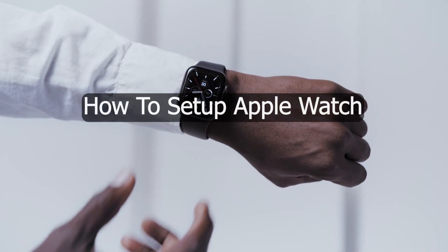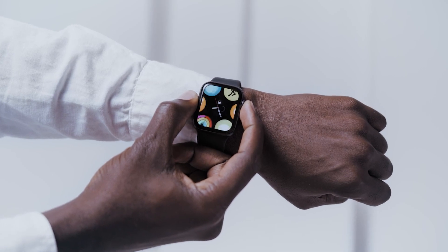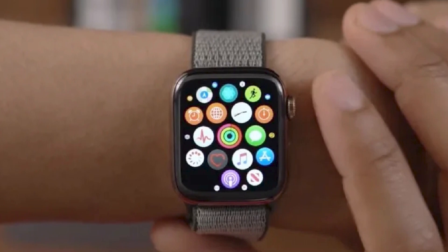To set up and use a new Apple Watch, you'll need an iPhone 8 or later with iOS 16 or later. Find out how to identify your iPhone model, and how to update your iPhone to the latest version of iOS.